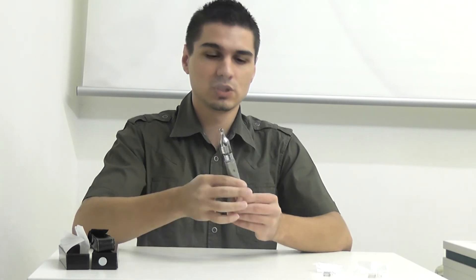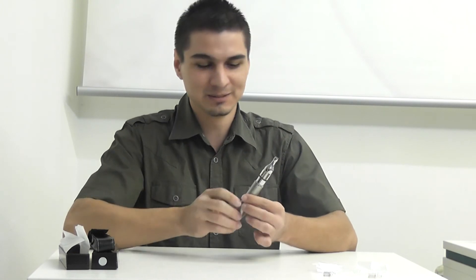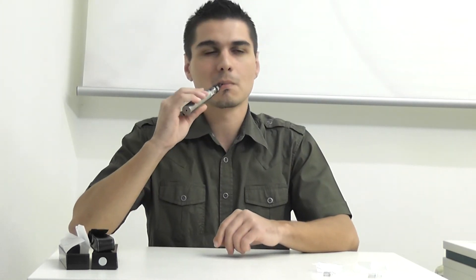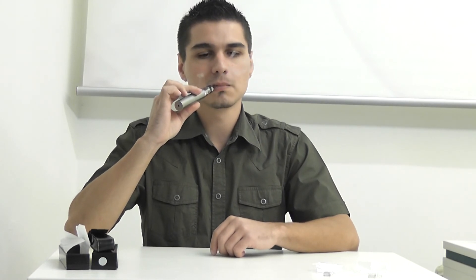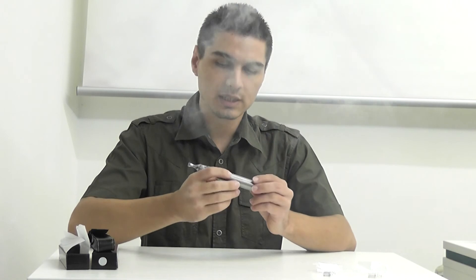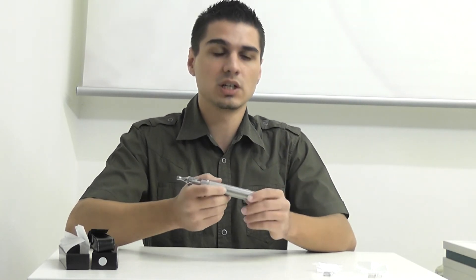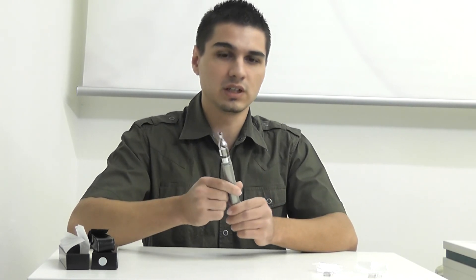For all your other touch mod users, I know you know how it's like to lick your fingers to make the mod activate — this will not be the case here. All the engraving on the mods is engraved in, so there will be no chance of wiping it off with your finger.